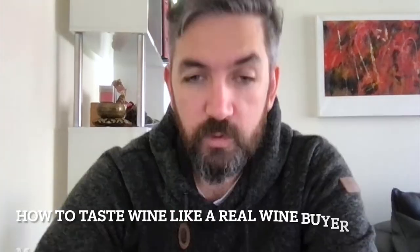Welcome to MoFlo Wines. Here we are at the basics — how to taste wine like a professional wine buyer. If you like this kind of content, please hit the subscribe button and give me a thumbs up. It'd be much appreciated.